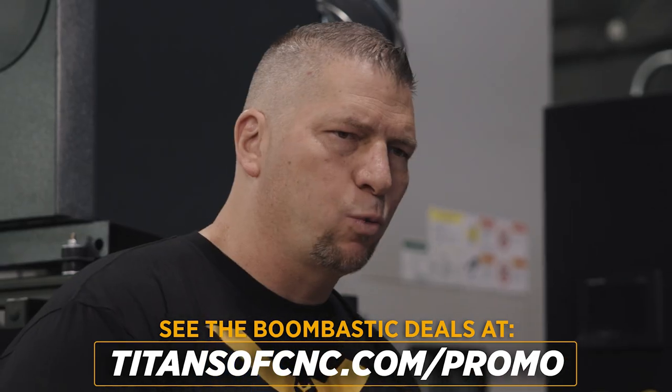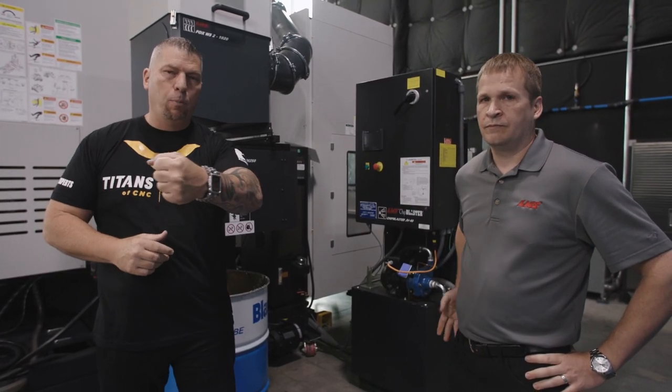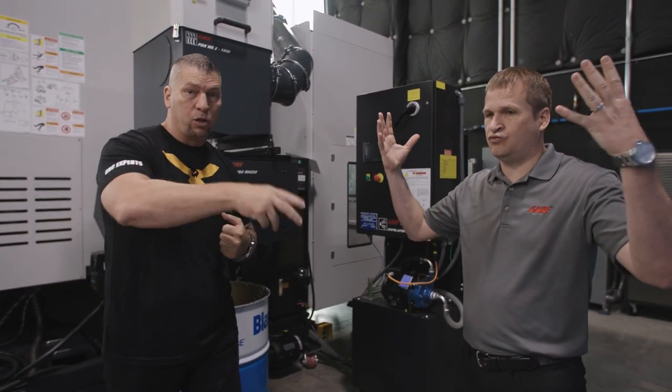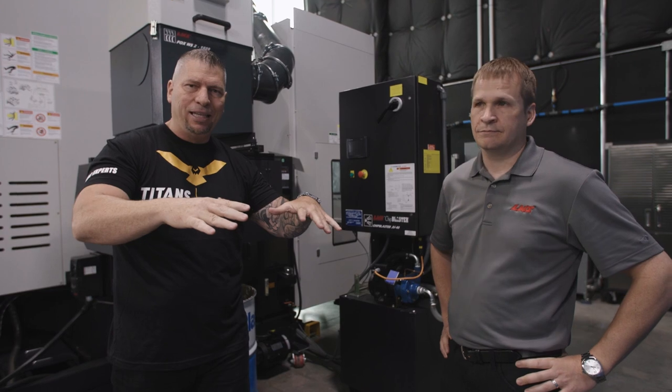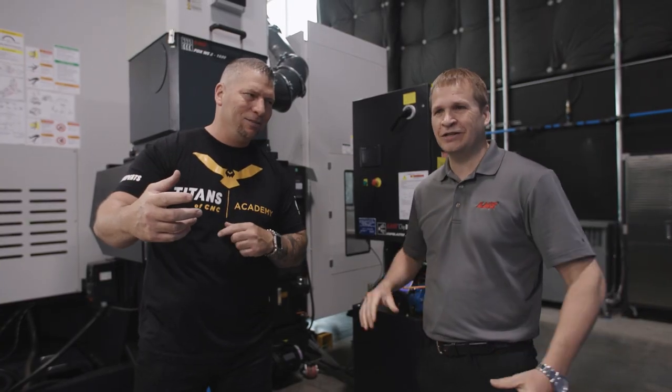When it comes to safety and coolant — every time you open those doors without a mist collector, you want to get those parts out quick, and all that coolant is going straight into your nostrils. That's not a good thing. If you don't want that to happen, you have to wait for it to calm down and your productivity suffers. So having one of these machines is an absolute no-brainer. On the DNM we have a mist collector, and there's a new product over there too — let's go check it out.